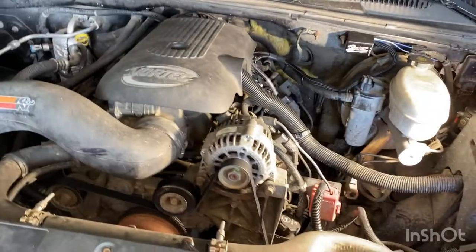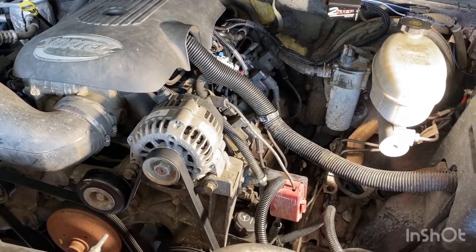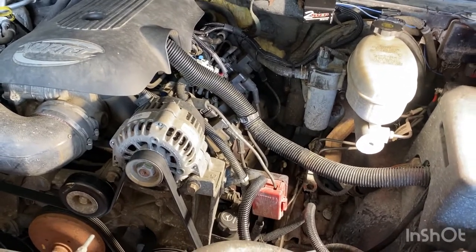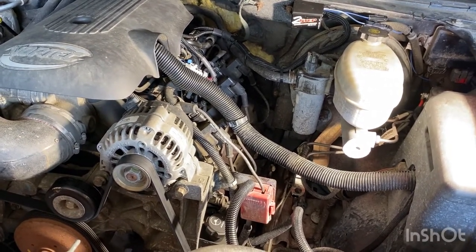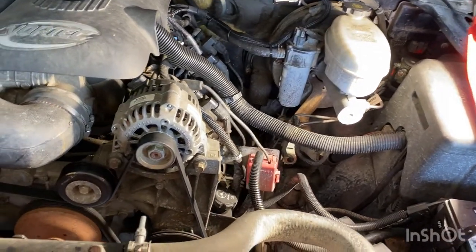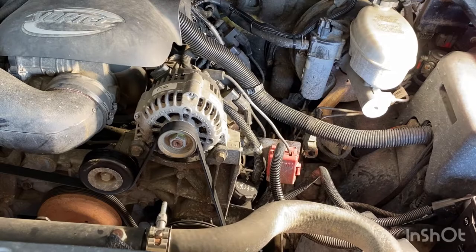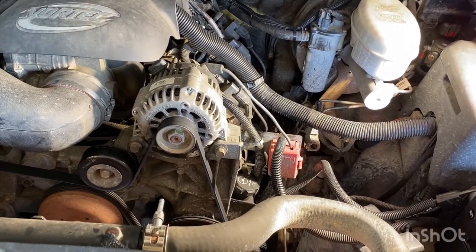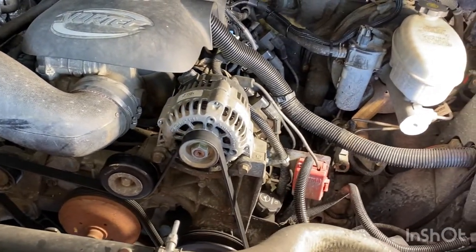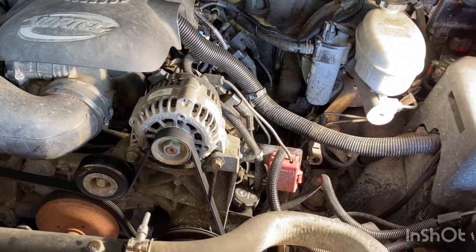I have the exhaust disconnected from underneath. Having a lowered truck makes it 10 times harder than it normally would be. I wasn't worried about saving any of the crossover, the Y pipe - I've already had the cats cut off of this, so I just went at it with a hacksaw. If not, you'd have to drop the transmission brace, the rear transmission mount brace, to get the mid-pipe where they merge into one before heading to the rear exit.